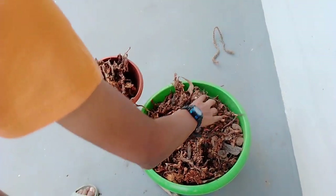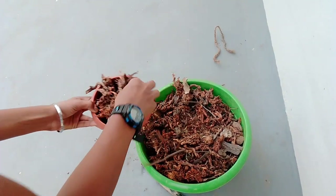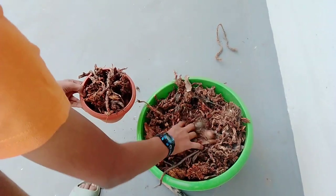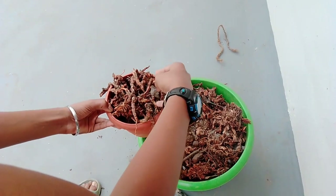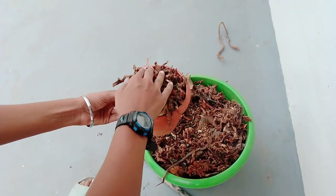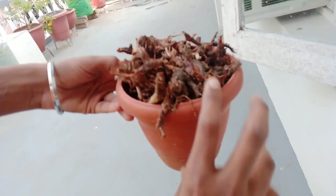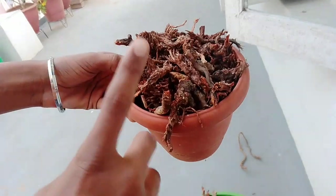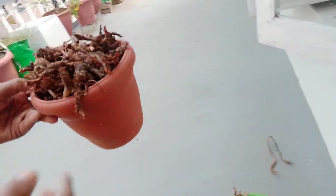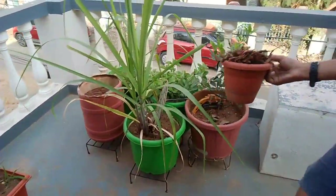We are going to provide it to all the plants in our garden. From this coconut tree, coco peat is also getting ready. This much — one small pot full — is enough for one plant. Now let's give it. First we are giving it to our sugar cane.